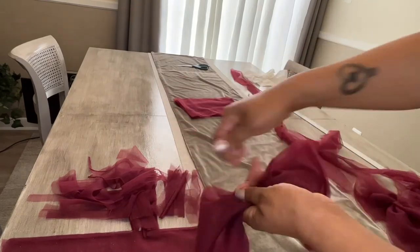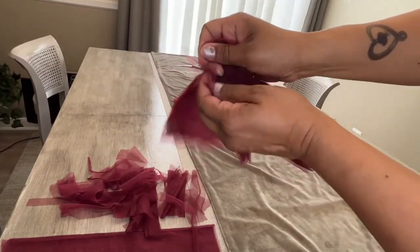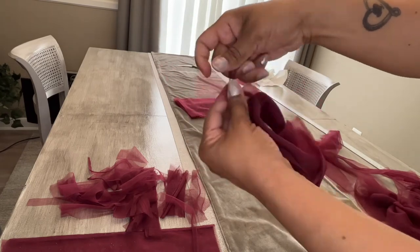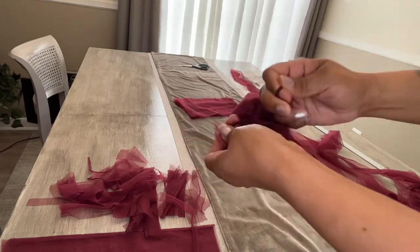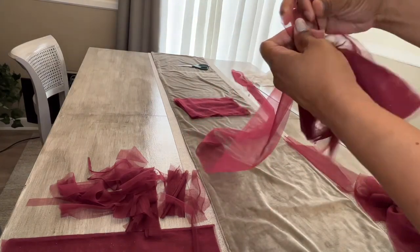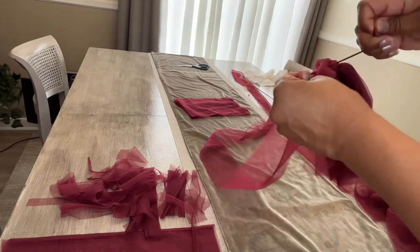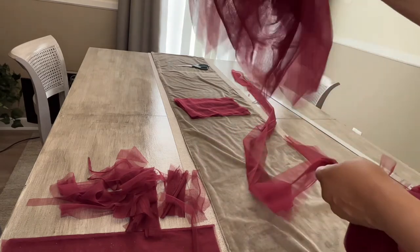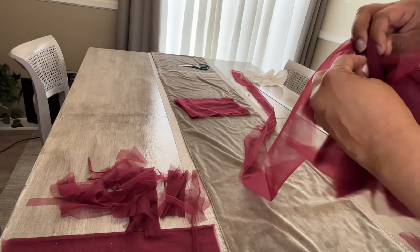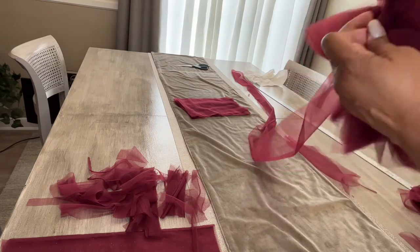Now I'm taking the longer collection of pieces and attaching a smaller strip, tying them together, then attaching that bundle to the very first base strip of tulle. That's the foundation of your boa. I repeat that process all the way up the length of the boa strip.